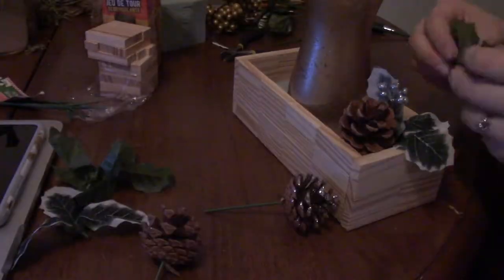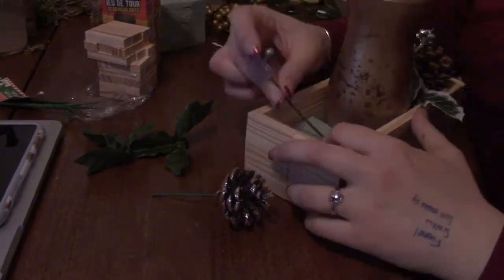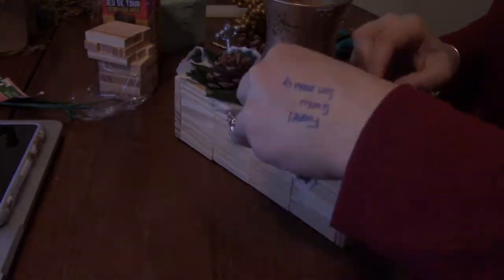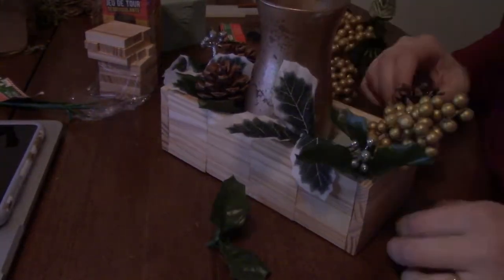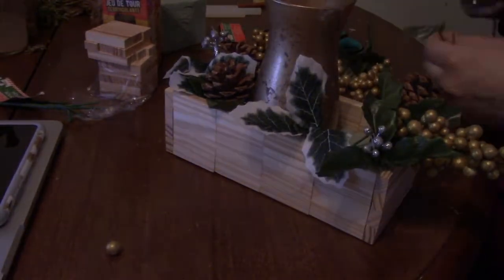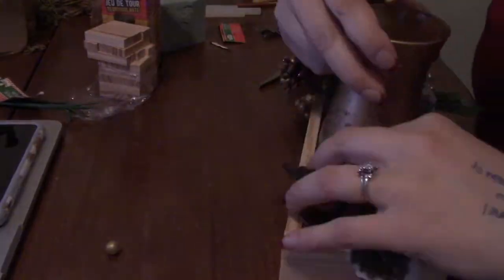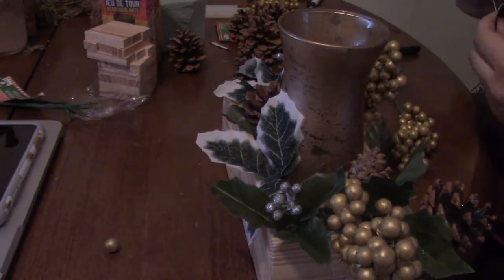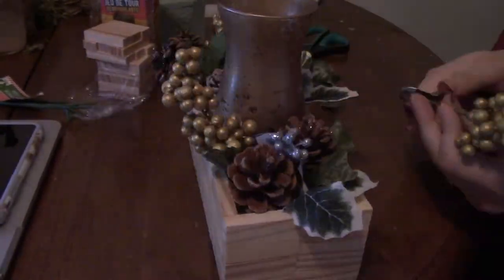To put the rest of it together, I just played with it. I rearranged and took things in and out depending on what I really liked and what I wasn't liking. Then at the end, when I really decided that I liked where things were, I went ahead and put some hot glue on some of the leaves just to keep them a little bit more secure. But really, this part is totally customizable — you get to play with it as much as you want until you like what you see.